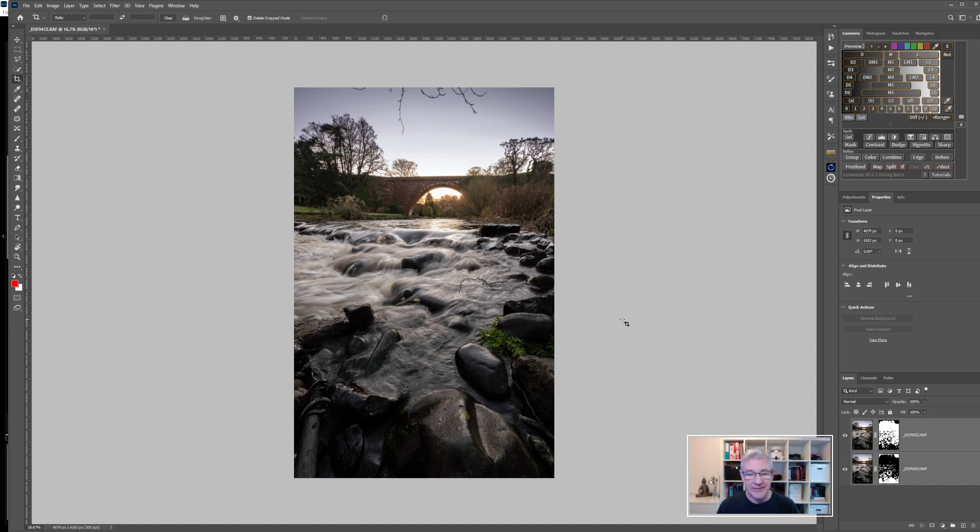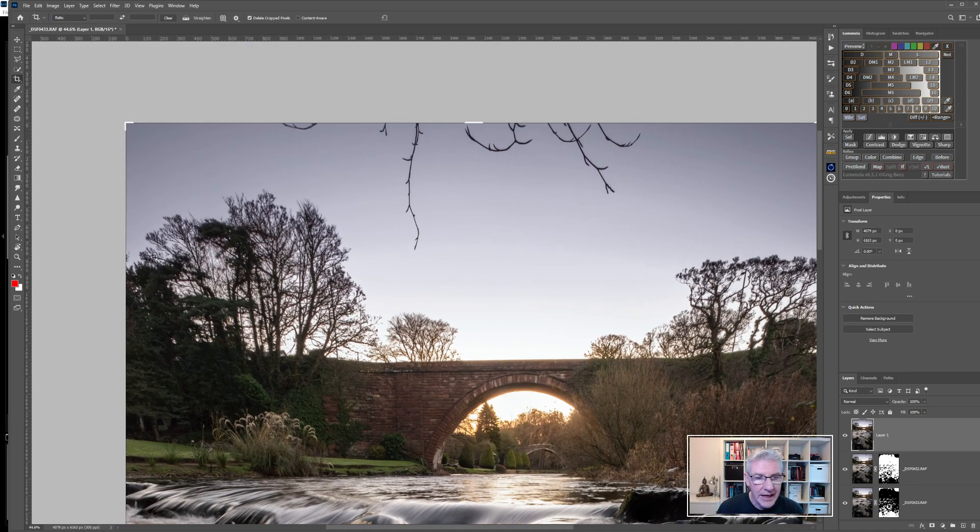I could take this back into Lightroom to clean it up, but my preference is to do it in Photoshop. I'll press Shift + Control + Alt + E to combine both layers together. Now I can zoom in and use the Spot Healing Brush to draw over the branches. The Spot Healing Brush works well in most cases — it's probably the quickest tool to use — and it's working perfectly for this.